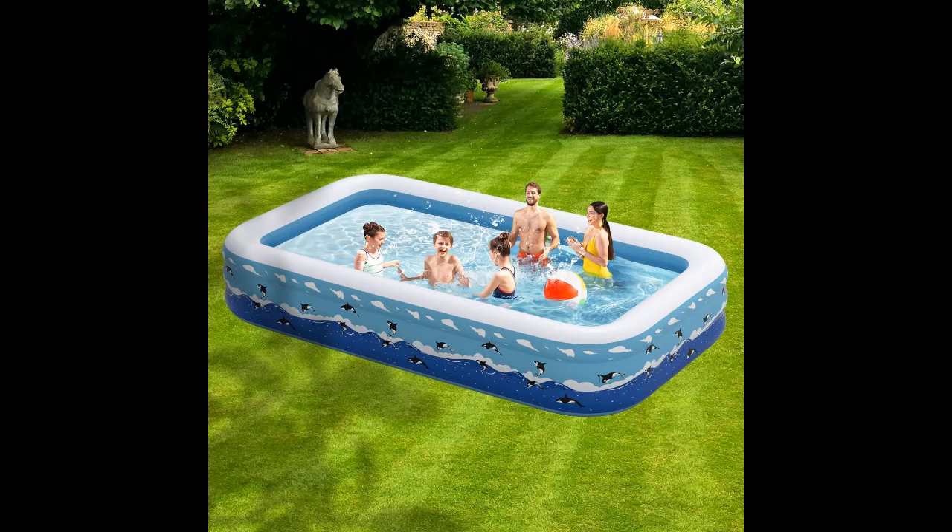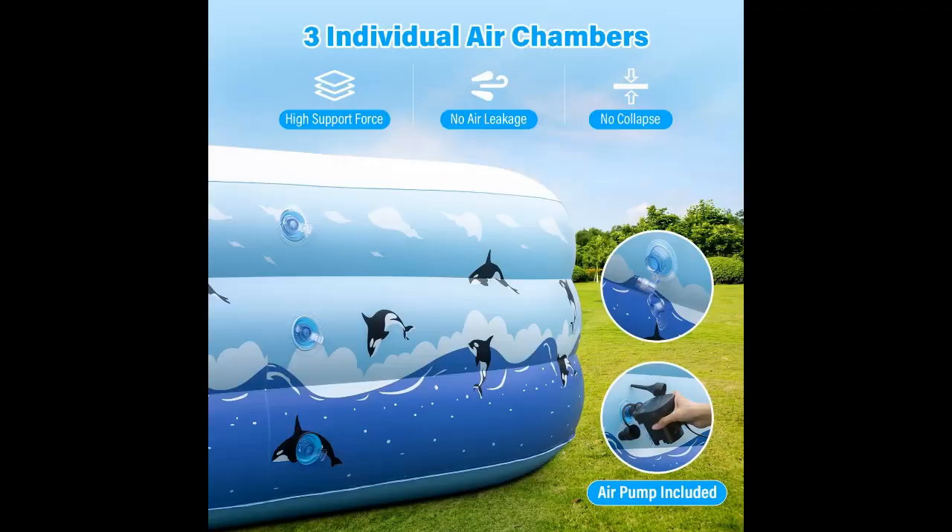Easy Setup and Storage: the swimming pool above ground is easy to set up. Simply lay your blow-up pool on level ground and use the electric pump, included, to inflate it in just 3 to 4 minutes.